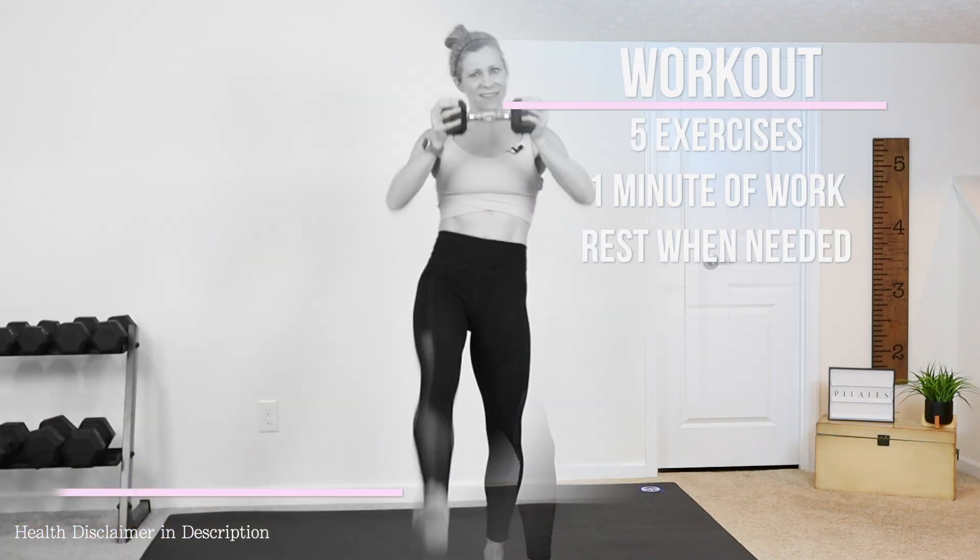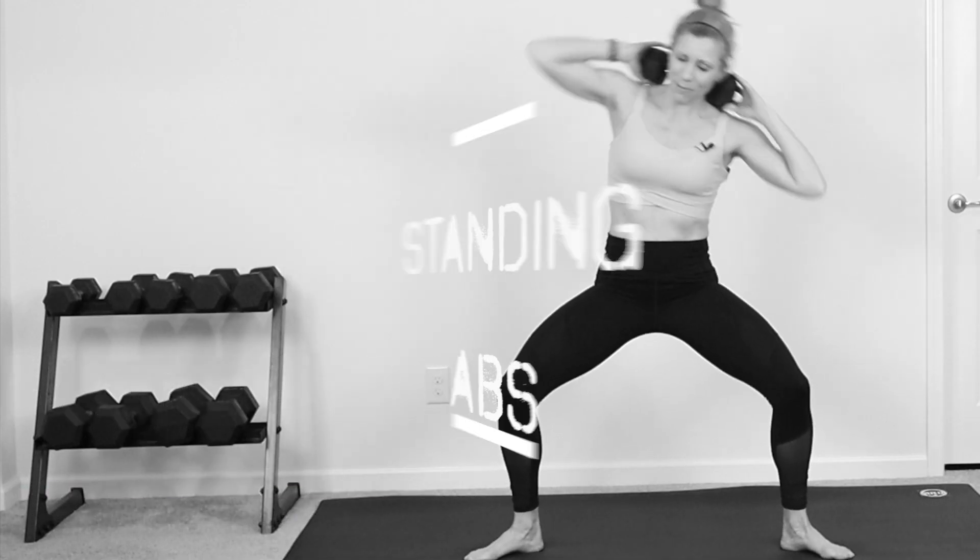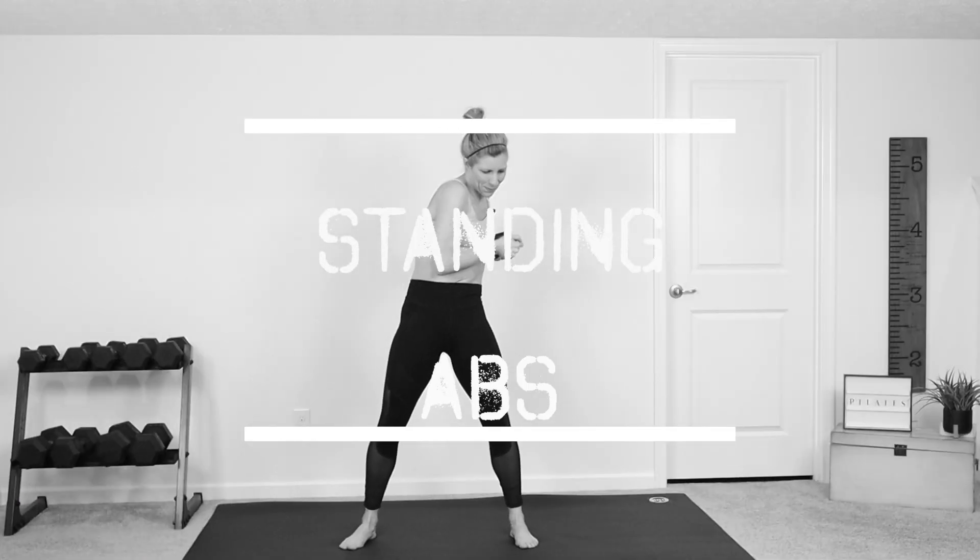Hey guys, it's Mosa from Fitness Play and this is your 5-Minute Pilates Standing Abs Workout. So grab a dumbbell, click on that thumbs up button, and let's get started right now.